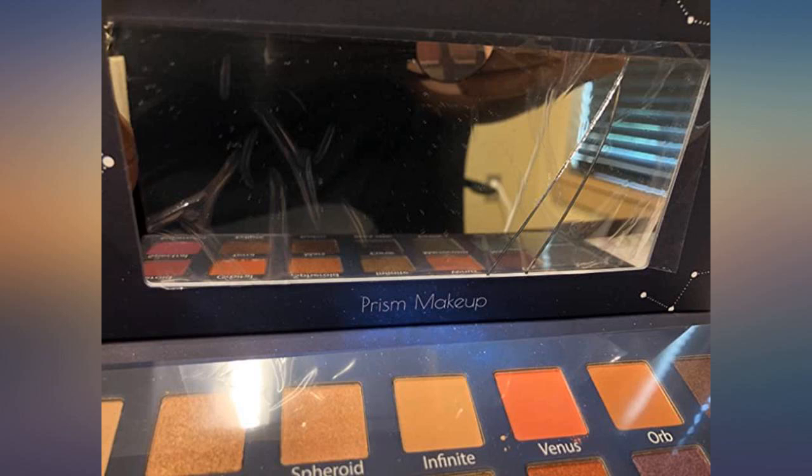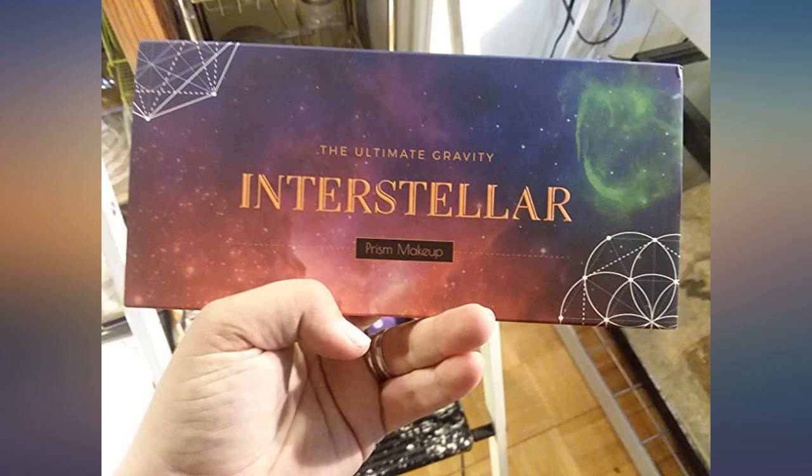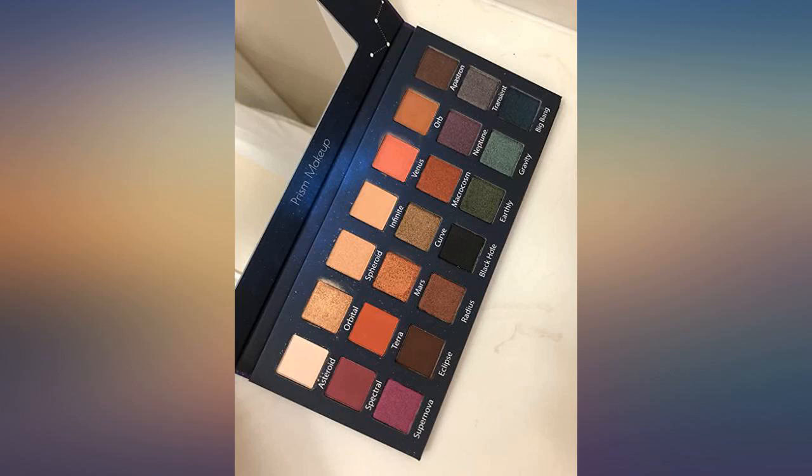I love the way the shades are grouped together for various looks, or for more experienced artists, create your own. The fact that this palette works well for work is absolutely wonderful — definitely a must-have for any makeup lover.